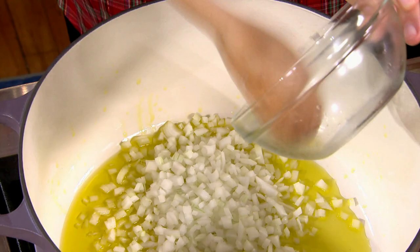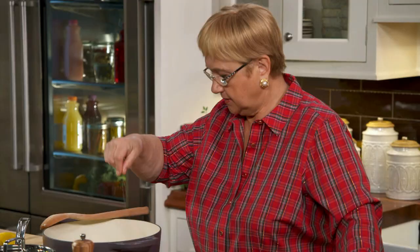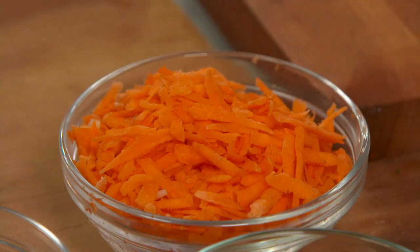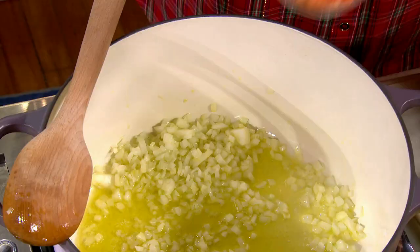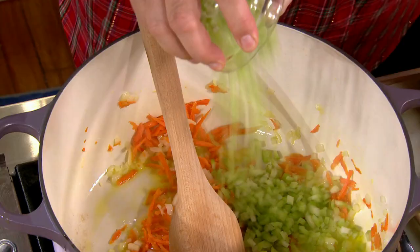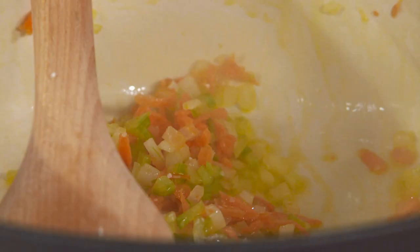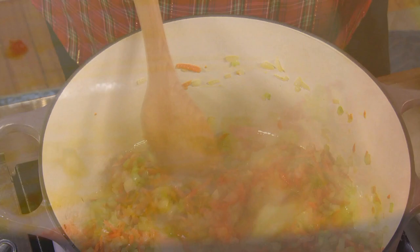Ragù Bolognese. Start with some onions. A little bit of salt in the onion, just because the salt pulls out the water, so the onions will wilt sooner. Some shredded carrots — that brings sweetness to it. Chopped celery, and some salt. You want it to wilt a little bit.